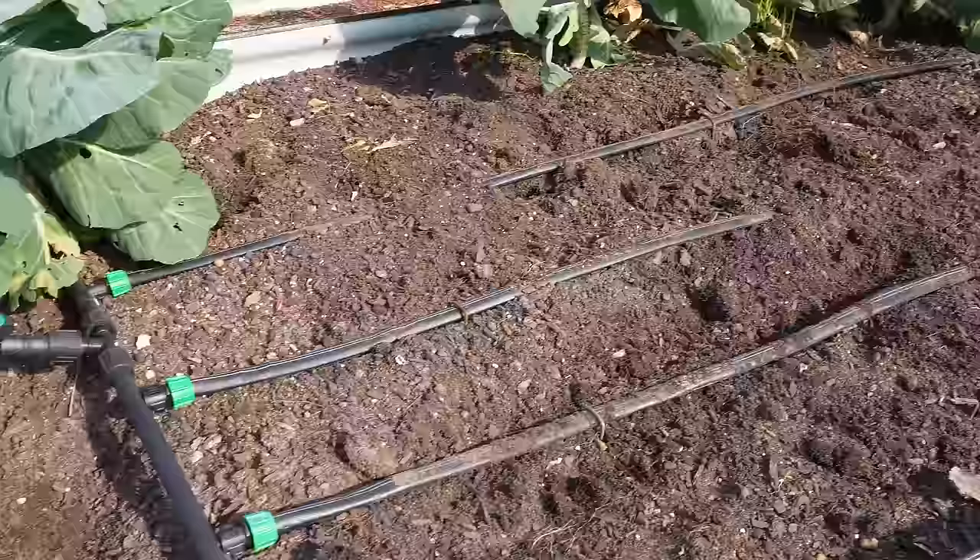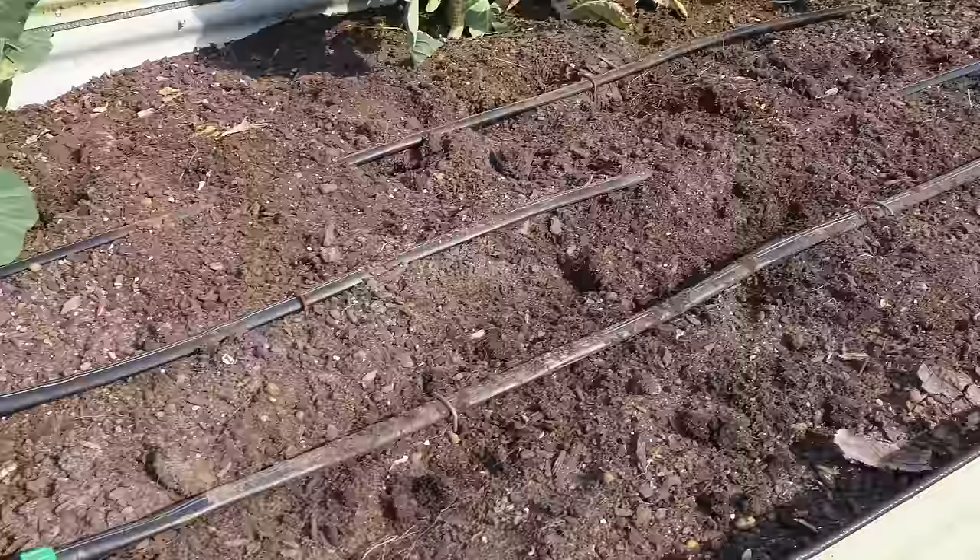We've probably got more drip lines than we need, but I'm gonna leave them — it's not gonna hurt to have some extra water for these tomato plants. That drip line closest to me was buried; I pulled it up and added some staples just so I could kind of see where it's at. Because of those collard plants, we're just going to be planting one side of this raised bed. But let's just assume it was empty — how many tomato plants could we actually fit in there?